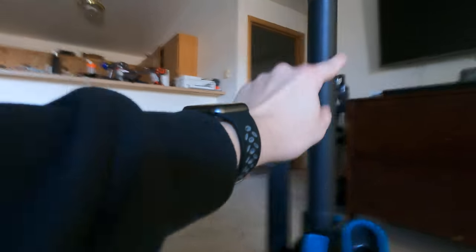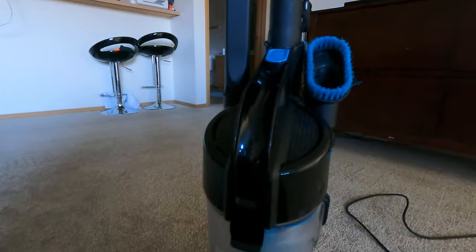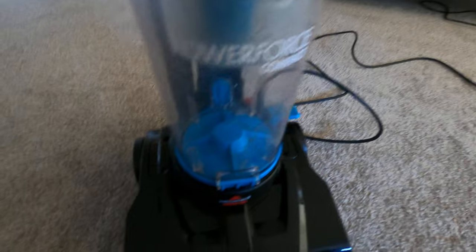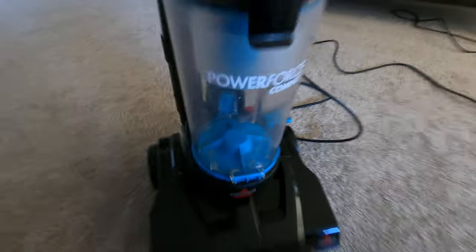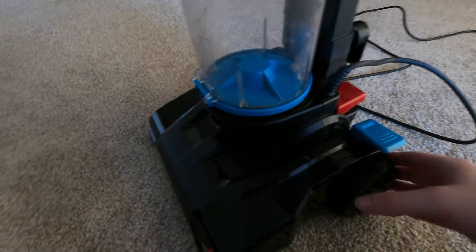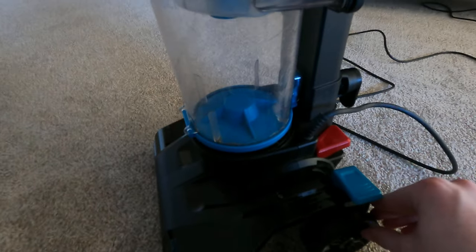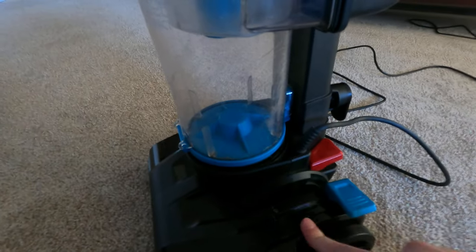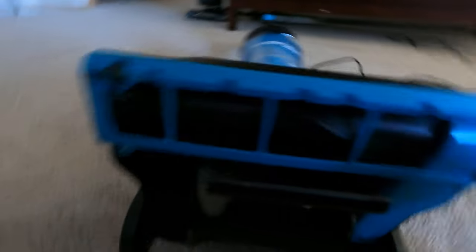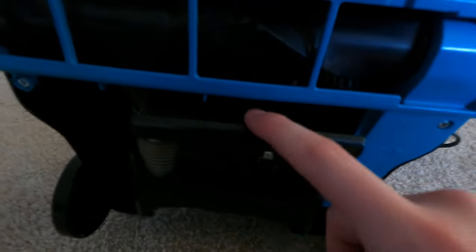There is a turbo model out there with a turbo brush — it's not bad for this vacuum. I think it's like 50 or 60 bucks these days in 2023. You certainly get what you pay for. This is a great vacuum for spot cleaning, campers, boats, or if you want to have your kids do a little chore.